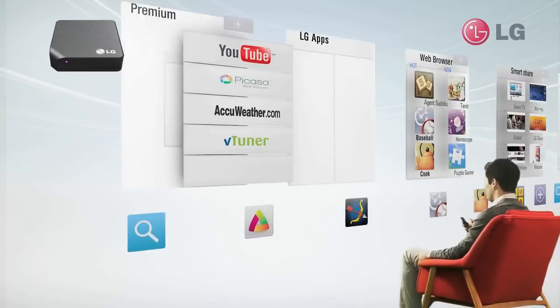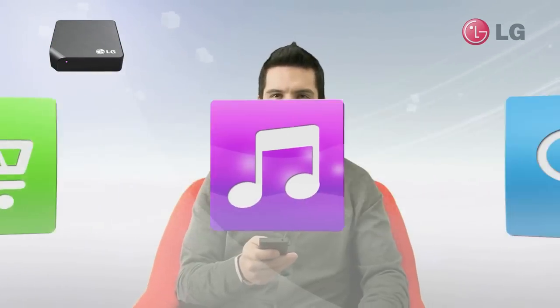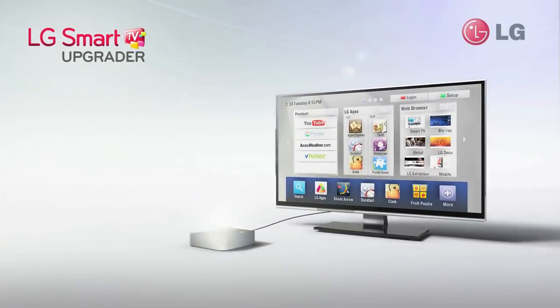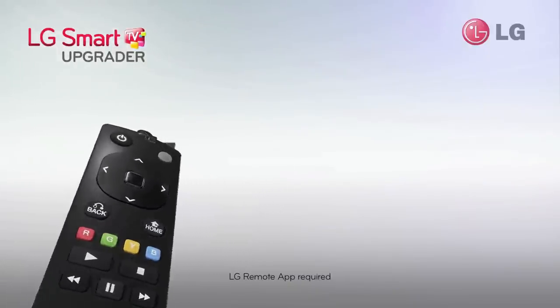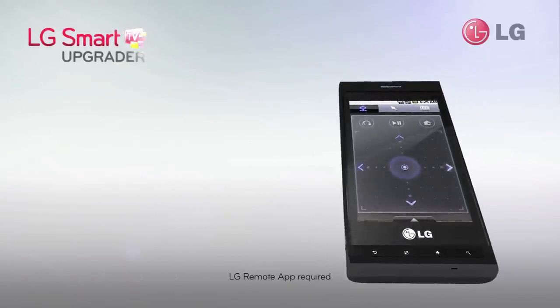Once installed, you will gain access to premium services, LG apps, and web browsing all on your current TV. Navigate through all your favorite content by using the remote provided or even a compatible smartphone.